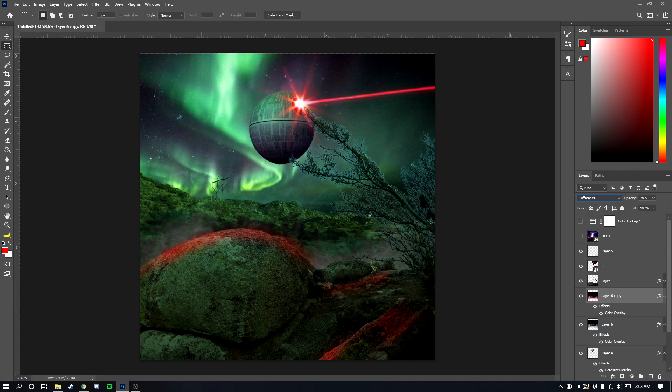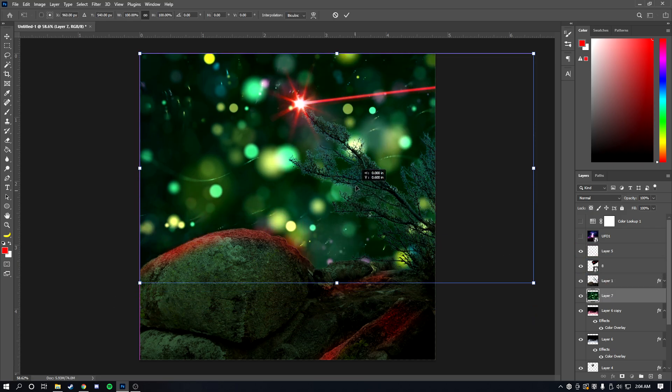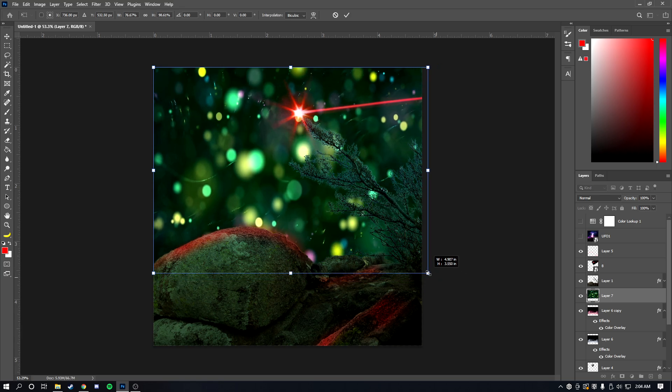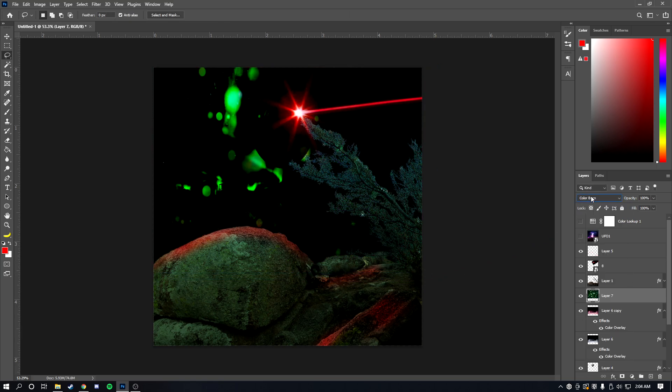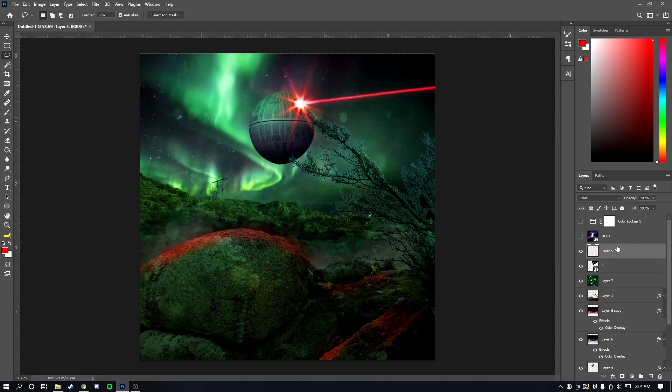Next I'll add some particles. Search Google Images for something like 'red particles' or 'blue particles,' import the image, drag and resize it, then scroll through the blending modes until you find something that looks nice. I'm going to lower the color overlay strength a bit since it's too strong, but as you can see we're pretty much almost done.